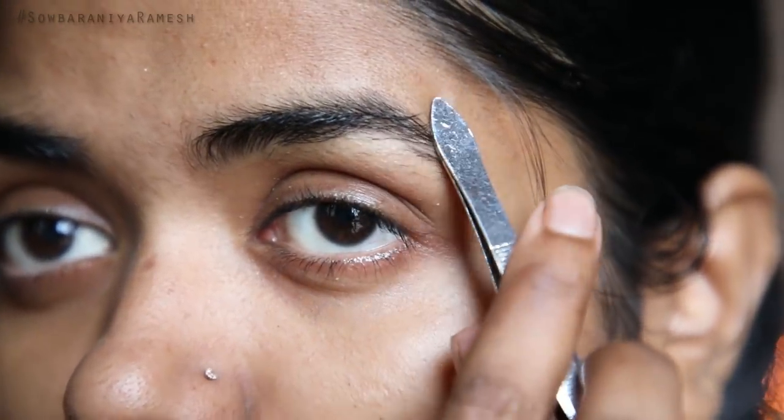I have been using this for 6 months for my eyebrows. It has some pain at the front but compared to threading, it is not as painful. I have been using this method and every day I make a little shape in my eyebrow.